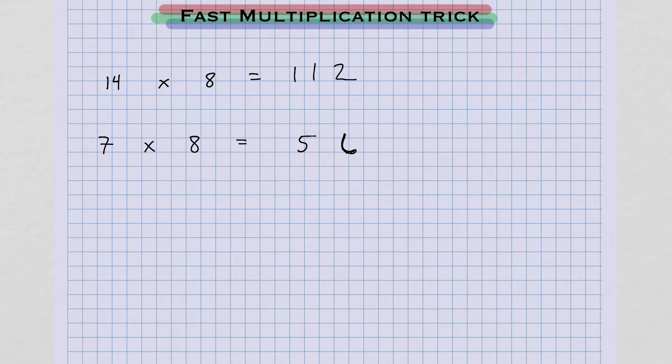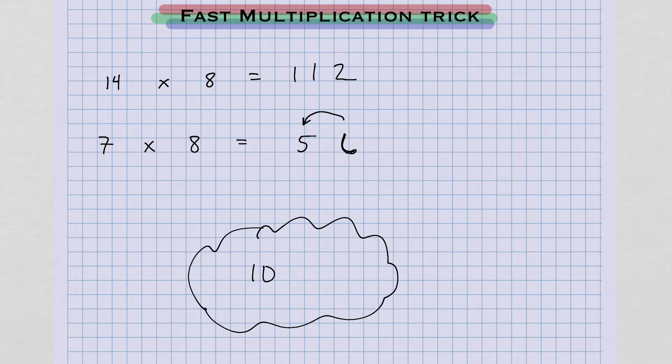Once again, 5 doubled inside your mind: 5 doubled is 10. But before I write that down for the answer, I ask myself: is there going to be a carryover from the 6 when I double it? Yes, because 6 doubled is 12 — that 1 is going to carry over. So here's where we get our answer, 112. This is your mental arithmetic.